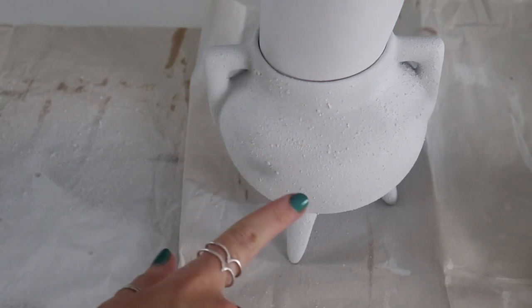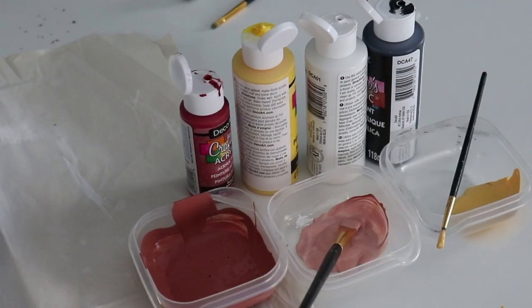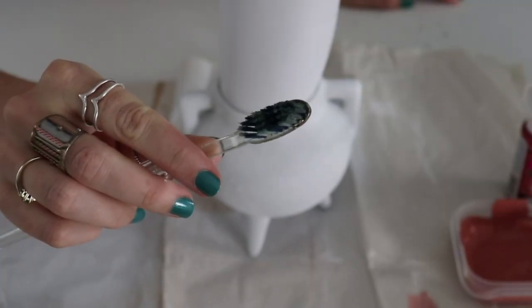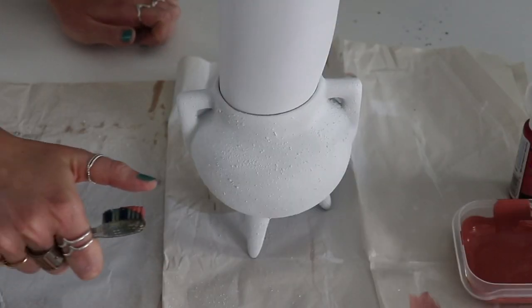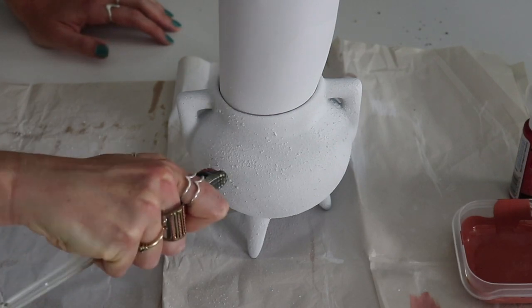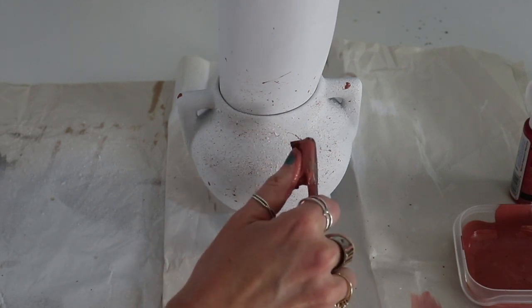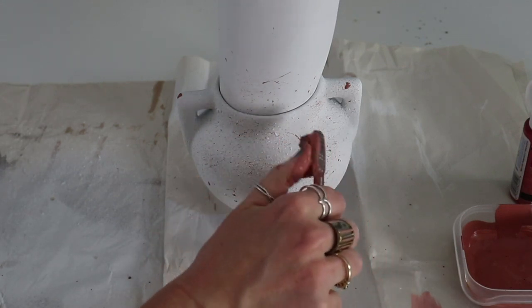I spray painted it white, and for whatever reason it looks like a texturized spray paint, even though I did not buy a texturized spray paint. I decided to do the splatter effect with some mixed acrylic paints that I had made to fit my decor. That one's really easy — it's just an old toothbrush and you splatter the paint all over it.